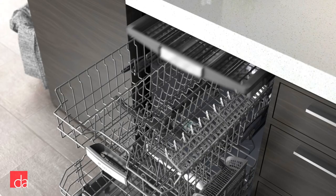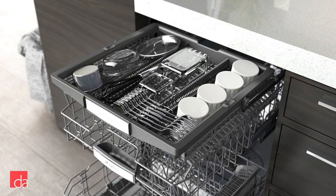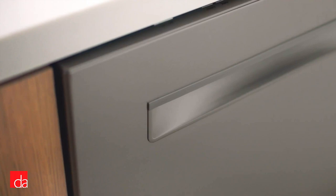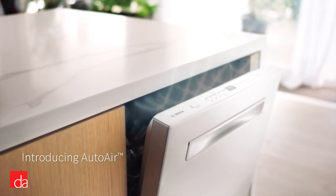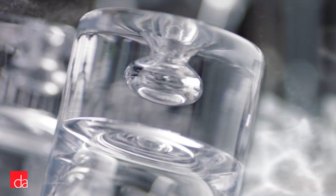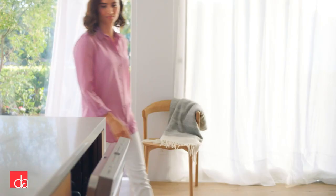Next up is the Bosch 500 series, which includes all the features of the 300 series with a few special additions. You'll get a more versatile third rack cutlery tray capable of holding large items like ramekins and spatulas, and the upper basket features a ball bearing easy-glide rack, allowing you to smoothly extend it even when the dishwasher is fully loaded. The 500 series also includes Bosch's auto air drying feature, which automatically pops the door open 30 minutes after the cycle completes, preventing reverse condensation and allowing cool dry air to circulate inside the tub for efficient drying.